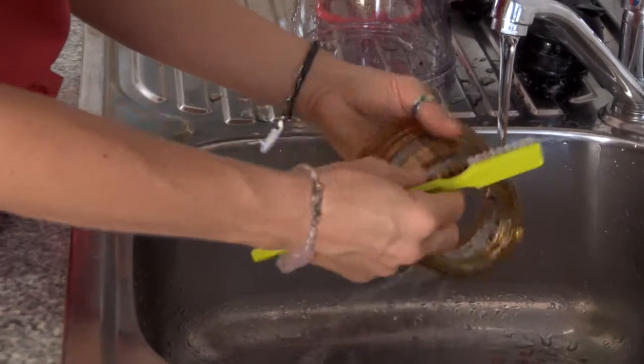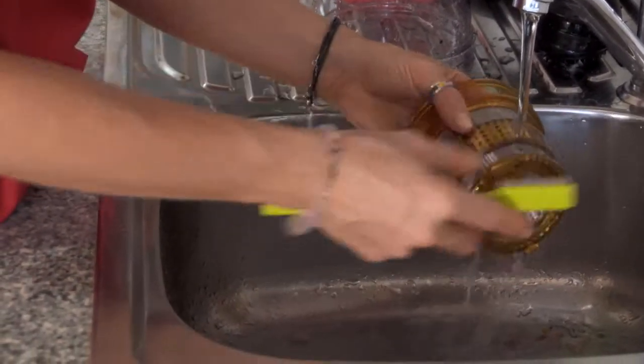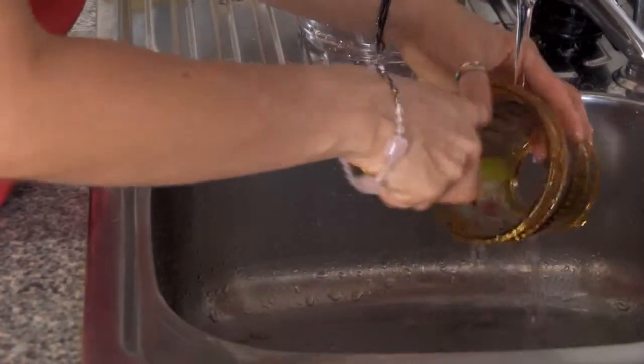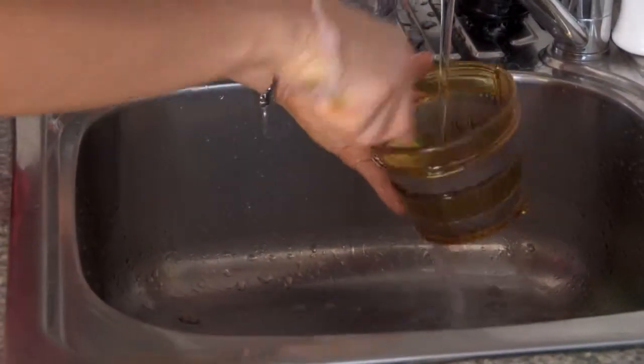This is a very important part of cleaning your juicer. Don't leave any debris to build up or get caught in the holes, otherwise the juicer can get clogged. Lastly, using the brush, brush out any last debris inside the juicer bowl.